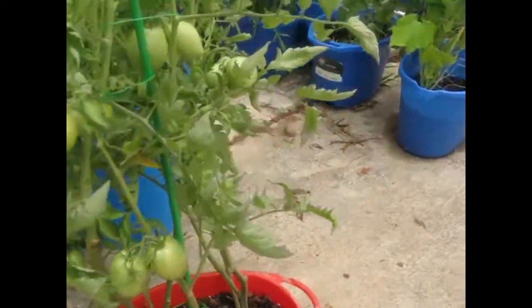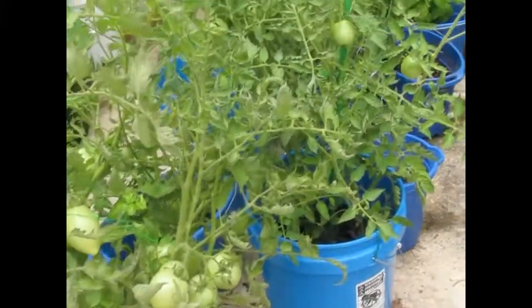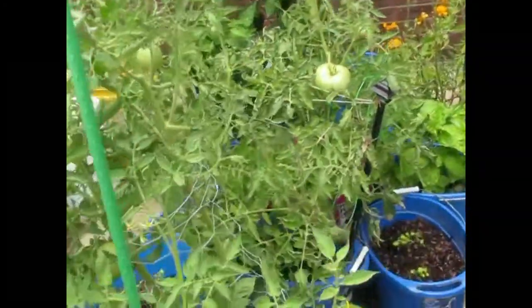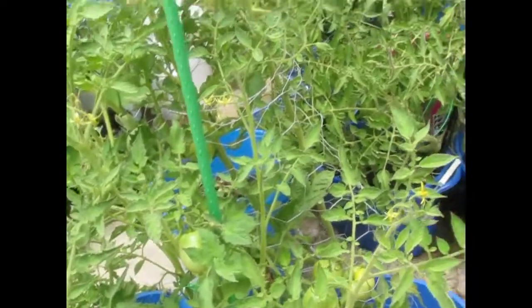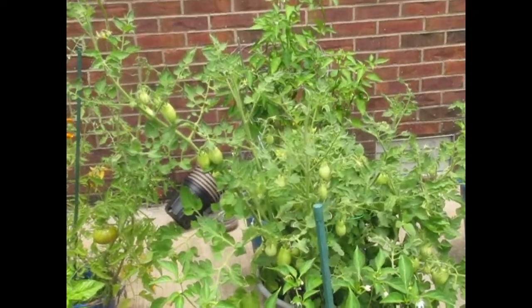When the water gets clean, we take that water and give it to some of our tomato buckets. They like that — they're getting the fish water and the fish emulsion, so they're loving it.